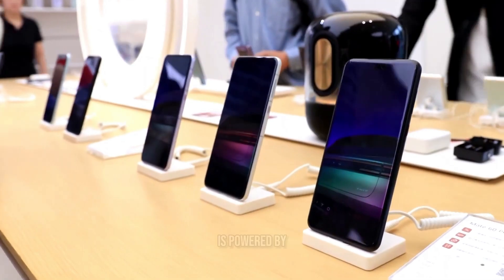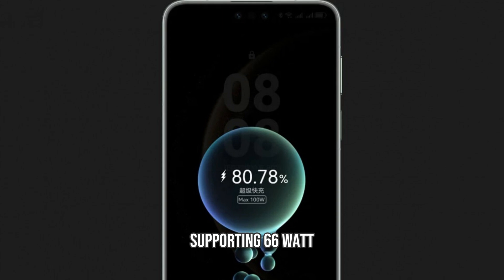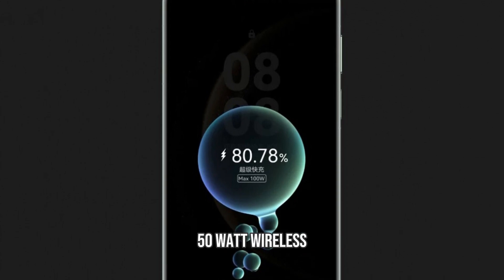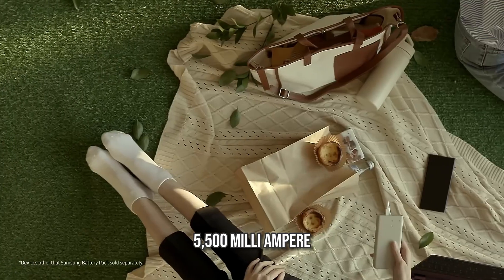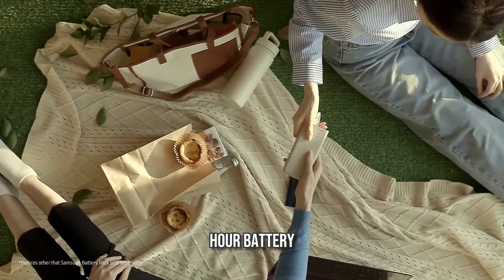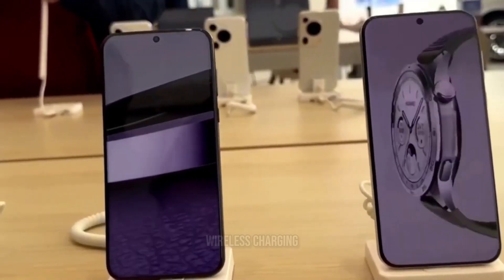The Mate 70 is powered by a 5,300 mAh battery, supporting 66-watt wired charging and 50-watt wireless charging. The Mate 70 Pro, on the other hand, offers a larger 5,500 mAh battery with faster 100-watt wired charging and 80-watt wireless charging.